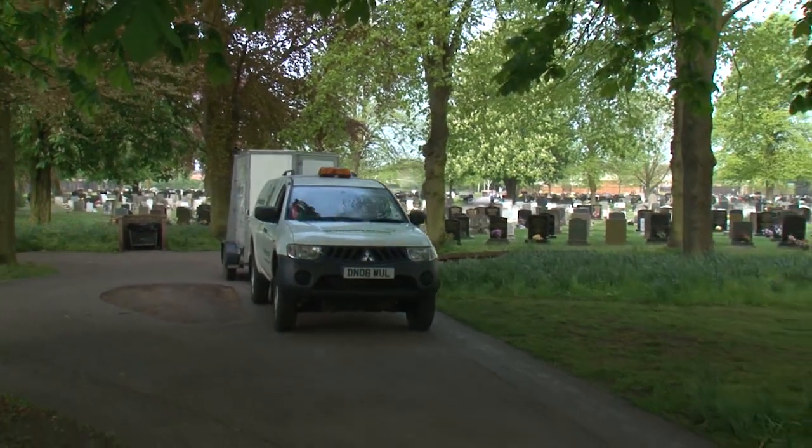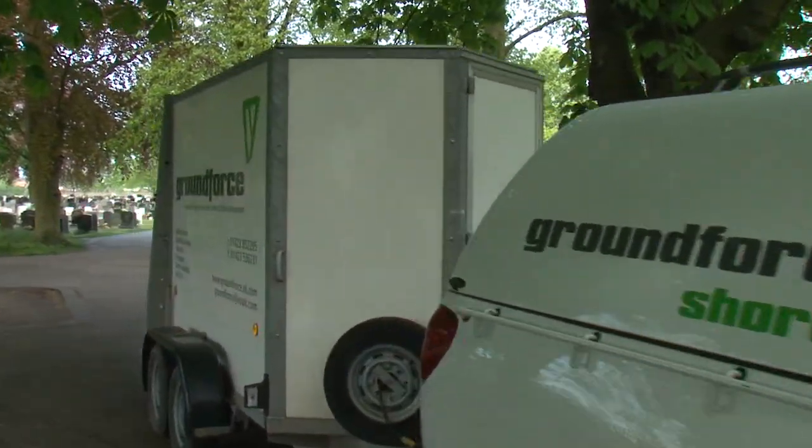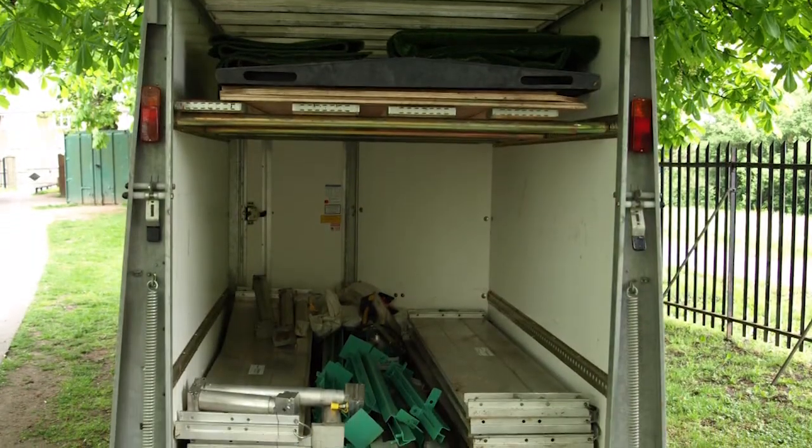The demonstration trailer carries a full selection of grave shoring and ancillary equipment supplied by Ground Force for the purpose of providing safe, serviceable equipment for bereavement services.